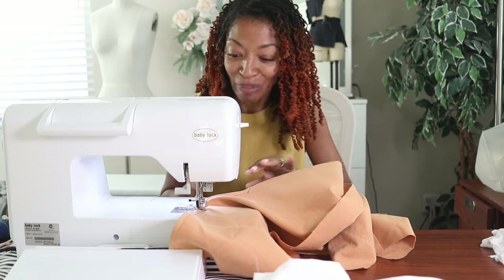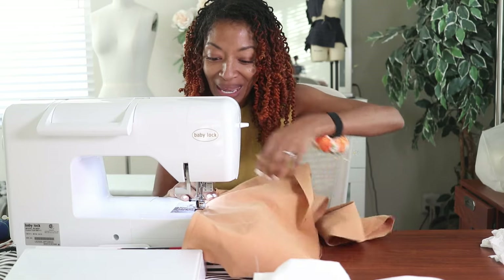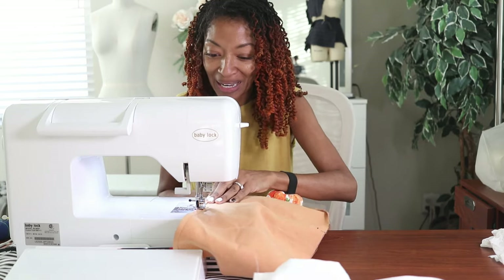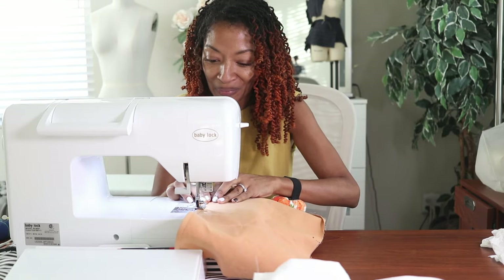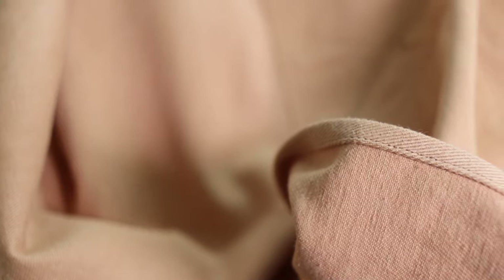I'm actually on my way to church but I hurried up and got ready and I was like, okay I think I have a few minutes to put this split in and then I'm gonna have to go. I had enough time to get the split sewn down and to do some top stitching right above the split.